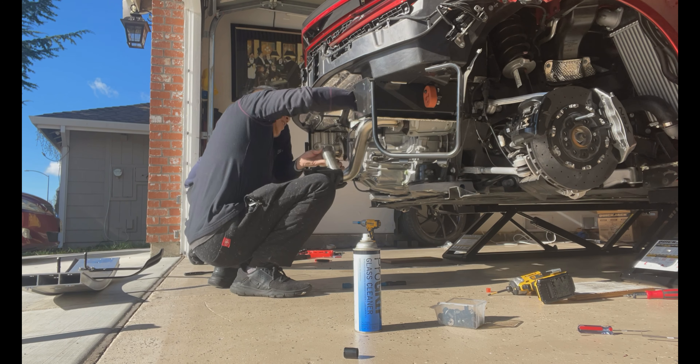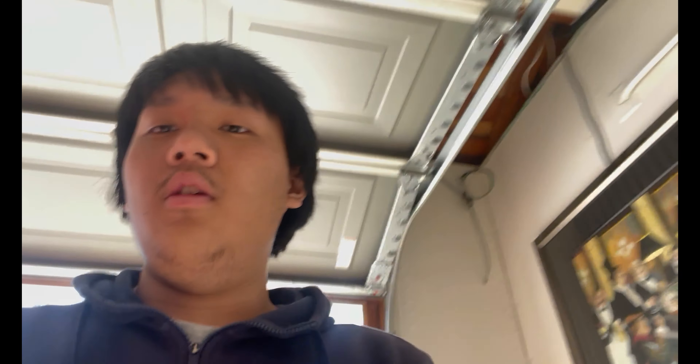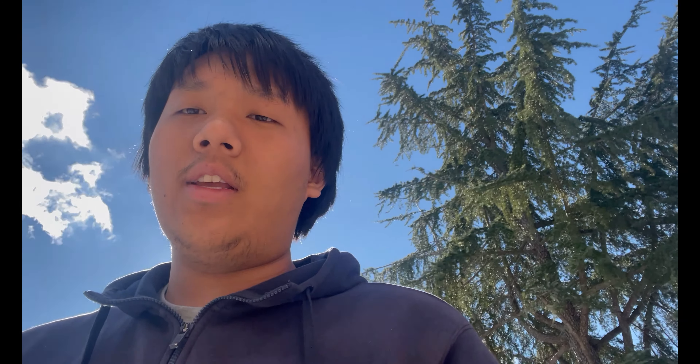Alright guys, now we're going to install the axle-back to the car and show you guys the whole process. We have the exhaust on now, but we're going to try to put the car back together first before we show you any more exhaust clips. Stay tuned — let us know what else you want us to do to the NSX and we'll take everything into consideration.